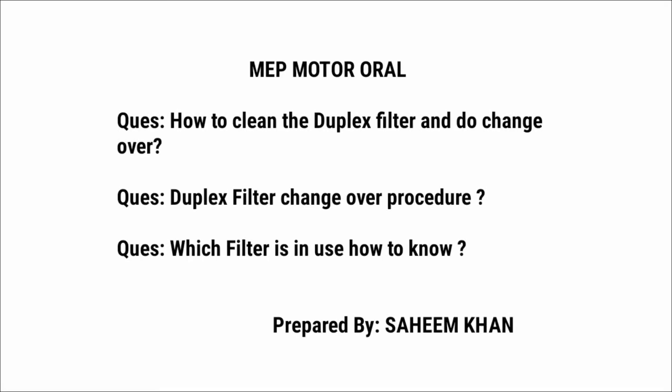In our MEP motor overalls, there are some questions asked on the topic called duplex filter. I have covered all the questions related to this topic. The questions are: how to clean the duplex filter and do change over, the duplex filter change-over procedure, and which filter is in use and how to know.